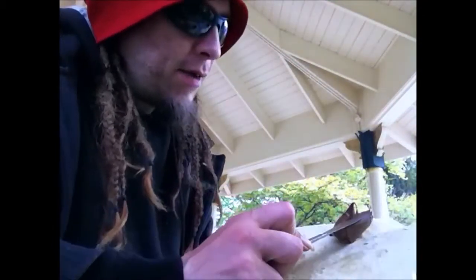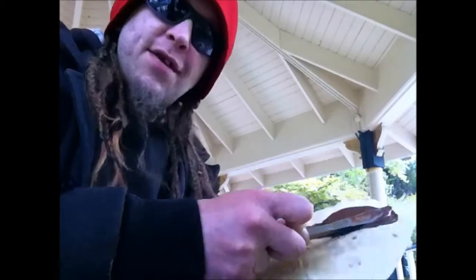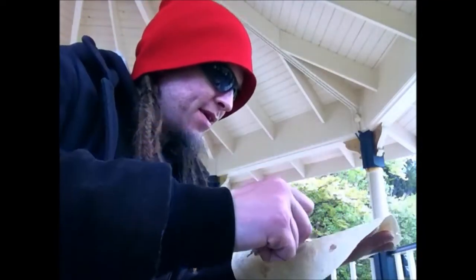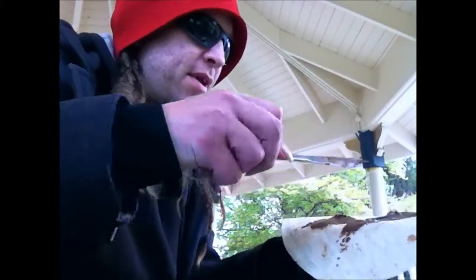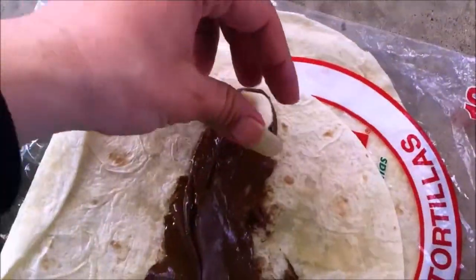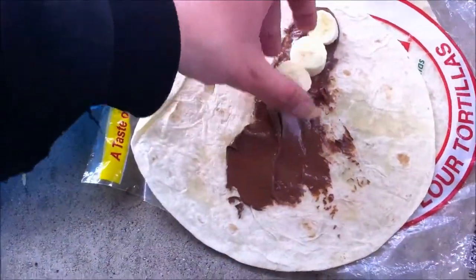Start by spreading a generous amount of Nutella on it. This stuff's hard to spread. That's pretty generous. Just for safe measure, because there's a lot of banana, I'm going to add some more and make it a thicker layer of Nutella. I sliced up the bananas and I'm just going to put them on there like so.